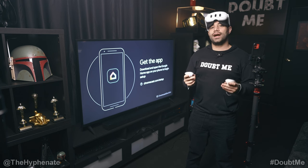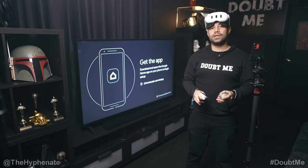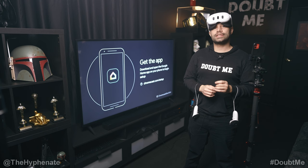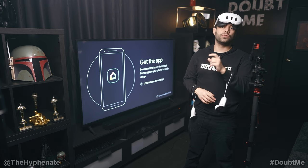Hey, what's up everybody, it's the Hyphen here, and today I'm going to show you guys how to easily screencast your MetaQuest 3 to any TV using the Google Chromecast. This is a separate dongle that you can purchase that connects to TVs via HDMI. Now some select TVs actually have the Google Chromecast built into the TV — with those TVs you do not need the dongle.